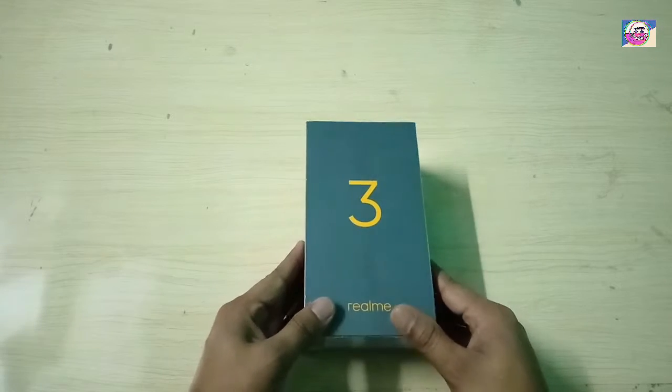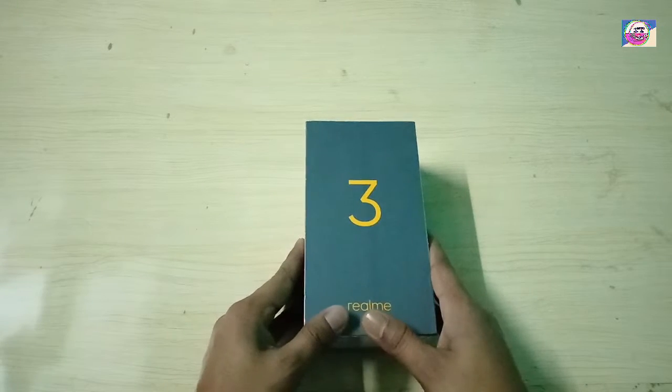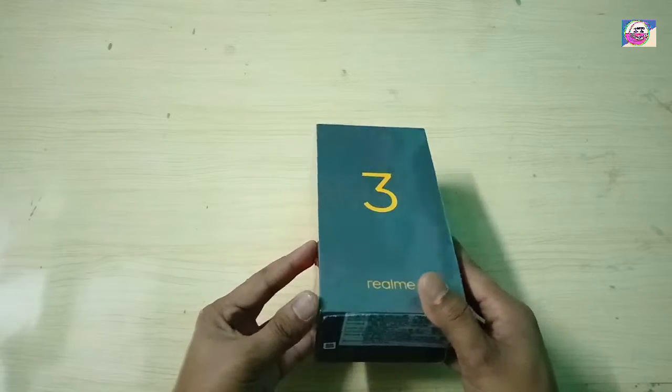Hello friends, my name is Roshan and today we are going to unbox the new Realme C phone.